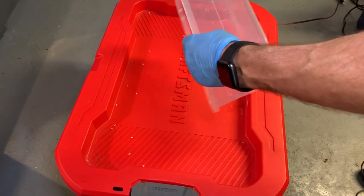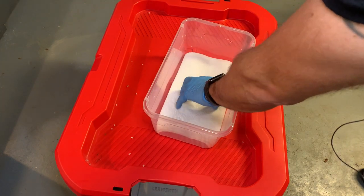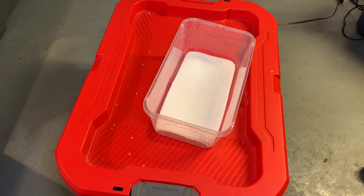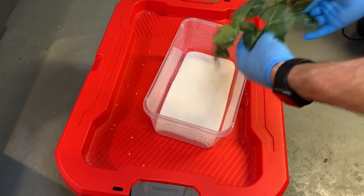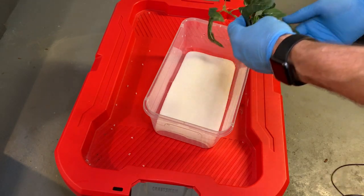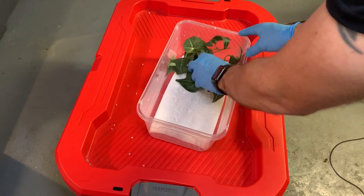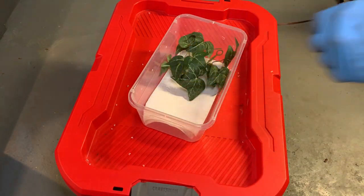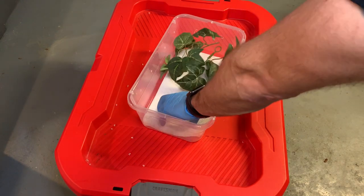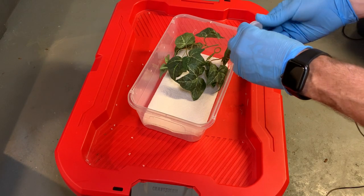Now what I like to do is take paper towel — which is cheap — put it down and spritz it to make it nice and damp. Then I take this cork or bark piece, which you can get at Michaels or any craft store. You can get a bigger piece and cut it, or find small pieces. It needs to be moistened, and it gives them a place to hide.